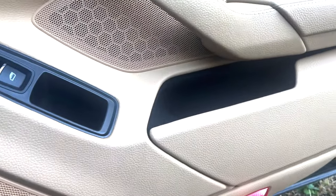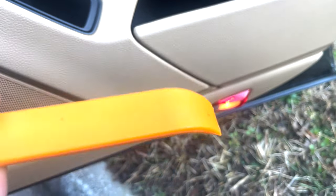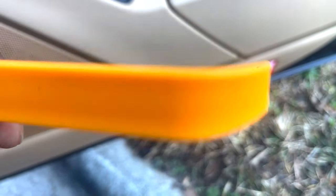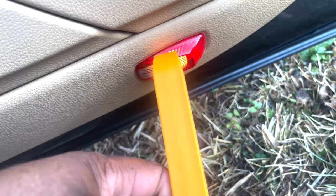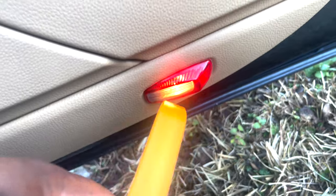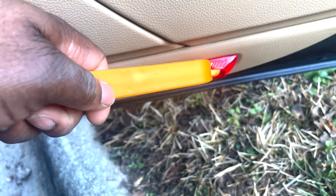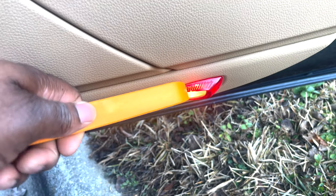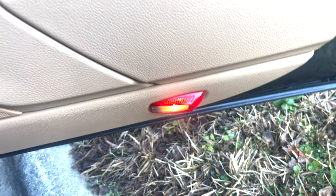Let's go ahead and get started with this installation. I have a special tool that I am going to use, but you really don't need a tool like this. You can use a flathead screwdriver, you can use a butter knife — anything just to get in the creases here to pry this out.